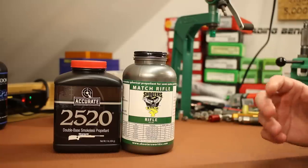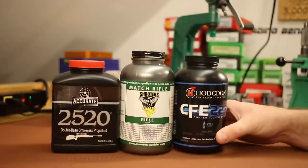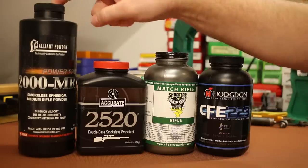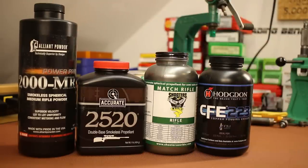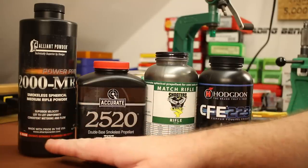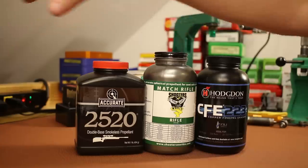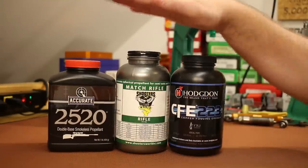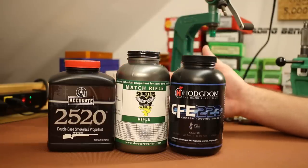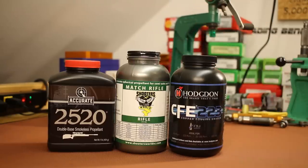CFE 223 was 25.4 grains at that same velocity — so Match Rifle, Accurate 2520, and Hodgdon CFE 223 are all very similar. They all usually shoot well but occasionally don't; they all sometimes struggle with high standard deviation numbers; and they all meter really, really well through powder measures. They're all extremely useful powders. We also could squeeze in Alliant Power Pro 2000 MR, though that one is a little bit slower — we shot 26.7 grains with Power Pro to reach 2,750.